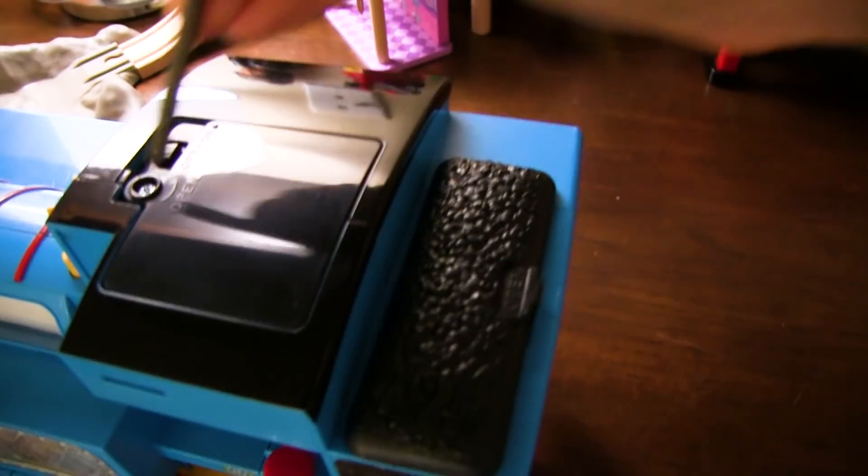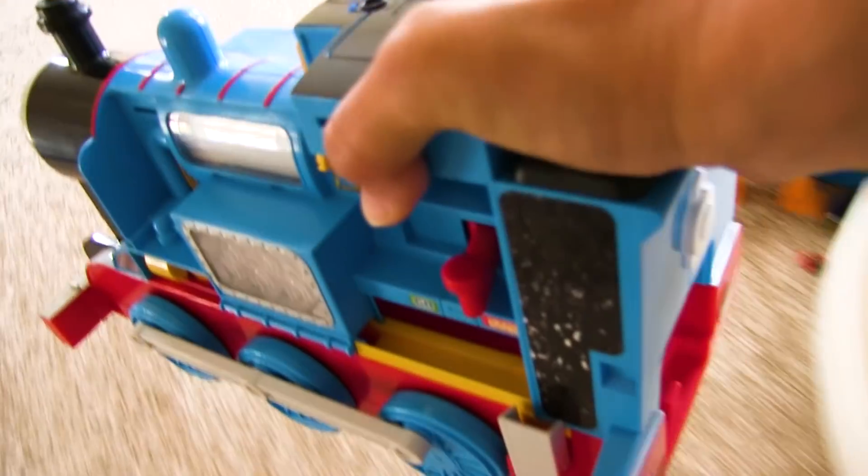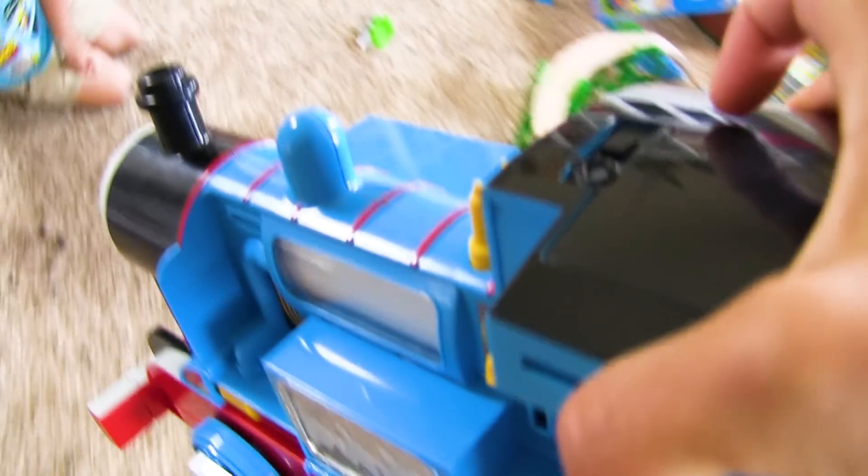All right, I'll be right back. Let me go take them to the battery hospital. Come on buddy. What do we have in here? Please don't be weird batteries that we don't have. It's three double A's — yay, universal batteries, three double A's that we have!